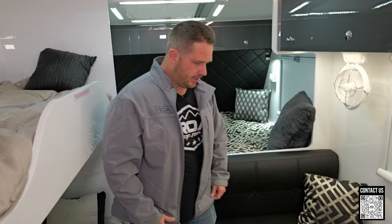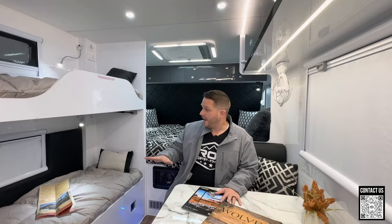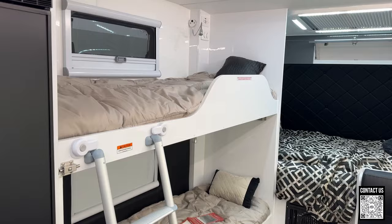We have a booth here and this is a very nice size booth — very comfortable. As you can see I'm sitting here and I could easily put another adult here, so it will sit four people comfortably.